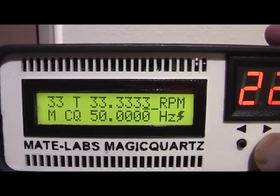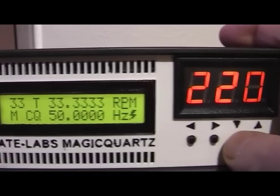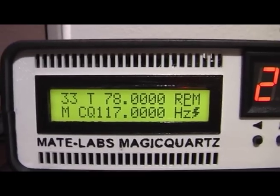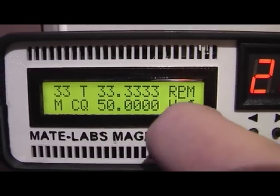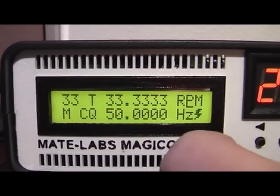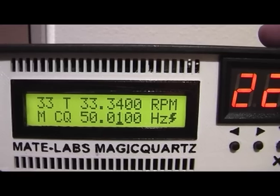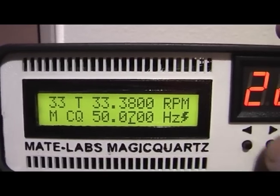You can also switch between the default record playback speeds. For example, if this is 33 you can use the up and down buttons when you select RPM and switch to 16, 45, or 78 RPM. Whenever you change the upper value it will automatically calculate the generated frequency — in this case set to 50 Hz because this is a 50 Hz turntable designed to operate in Europe. You can also change the frequency and it will automatically calculate the RPM that corresponds to that frequency setting.